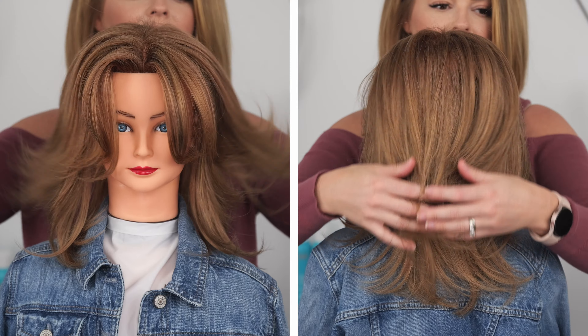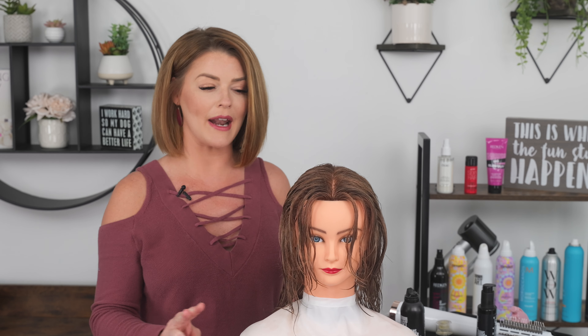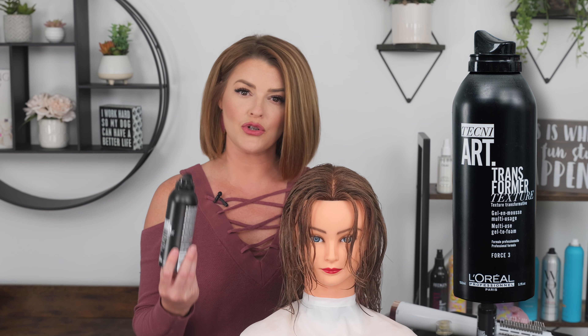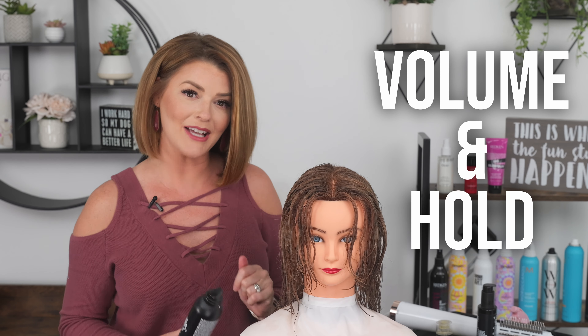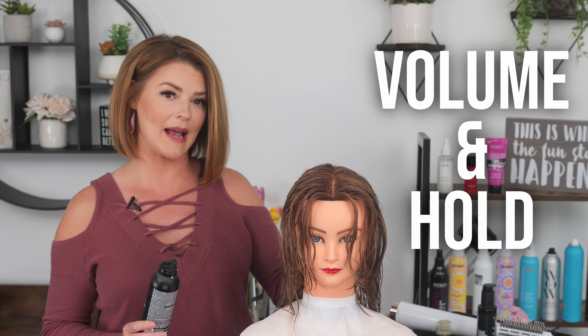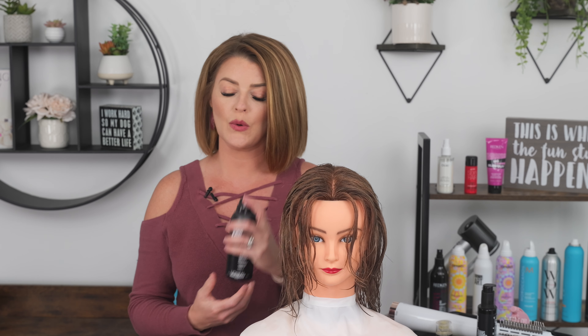For this look today I'm going to be using just two products. I'm going to be using L'Oreal Techni Arc Transformer Gel. I love this product because it's going to give both volume and hold, which is great especially if your hair has a hard time holding its style. With this product, I like to use two to three balls of mousse.